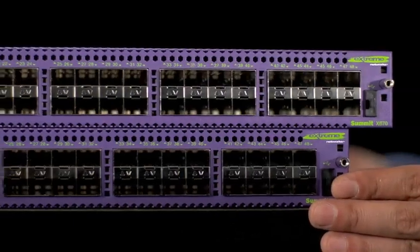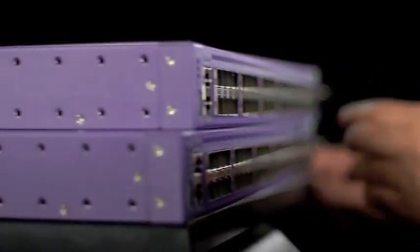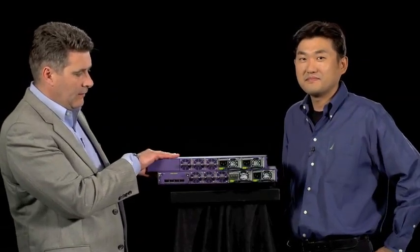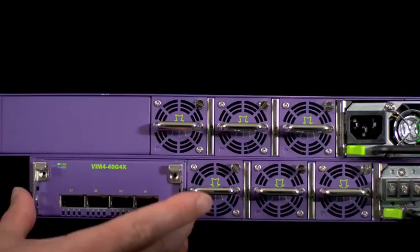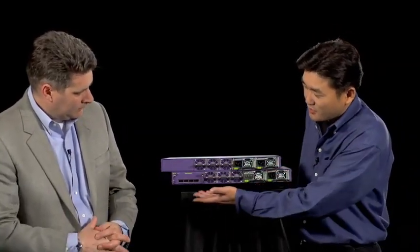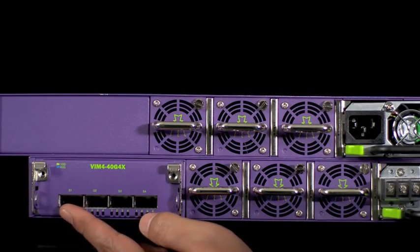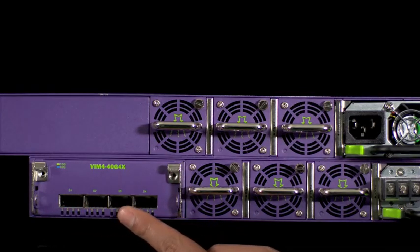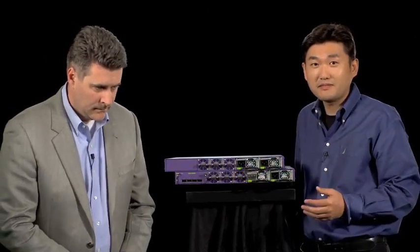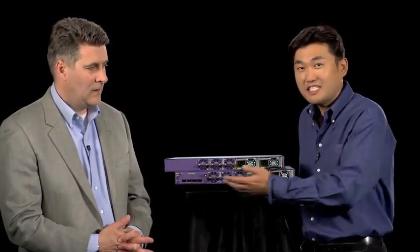Let's take a look at the back of the chassis. The top one is the fixed configuration, the low-latency model, and the bottom one has the expansion module. The bottom switch has a four-port 40-gigabit Ethernet module, which we call VIM4 40G4X, with four QSFP+ ports on it. So as a total port count, you can get 48 ports in the front as well as four ports of 40-gigabit Ethernet, and each 40-gigabit port can be configured as four by 10-gigabit Ethernet ports.